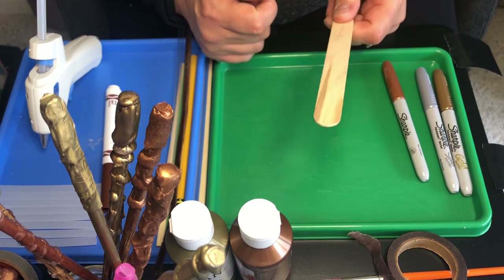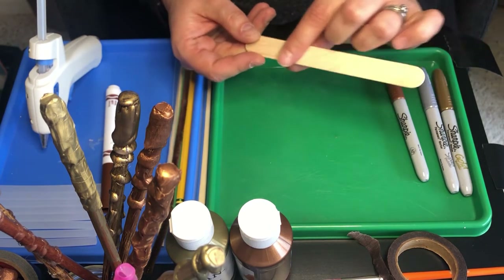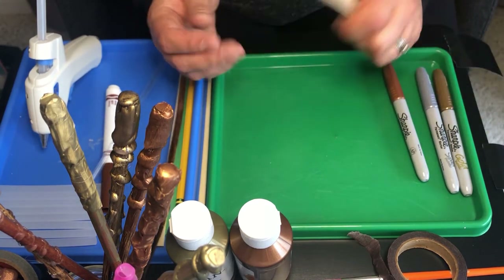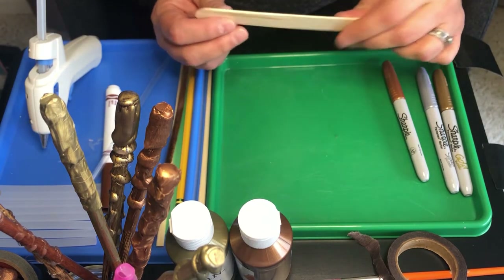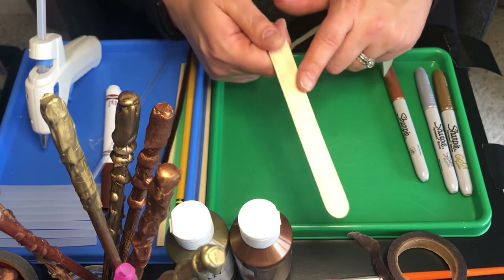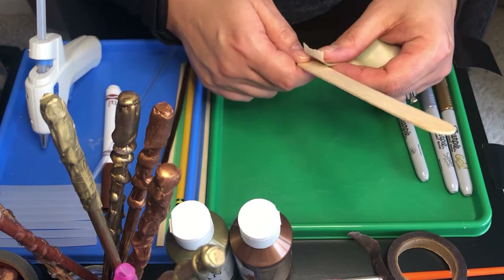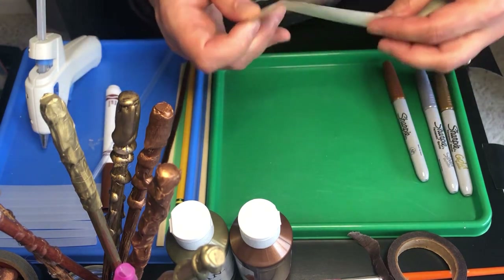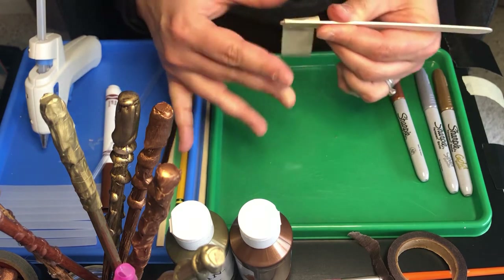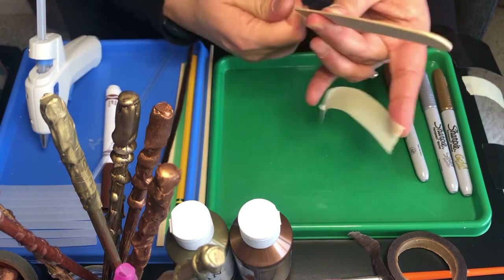We're going to start off with your simplest wand — the jumbo craft stick. You may have the regular-sized craft stick that looks like a popsicle stick at home; that's perfectly fine. Really, what you want to do is find something that fits and feels good in your hand when you are doing your spells. The most basic option is to wrap your craft stick with some tape to give it a handle. You could do clear tape — I'm going to use masking tape. Make sure it's wrapping well; if not, you can always rip it and move it again.